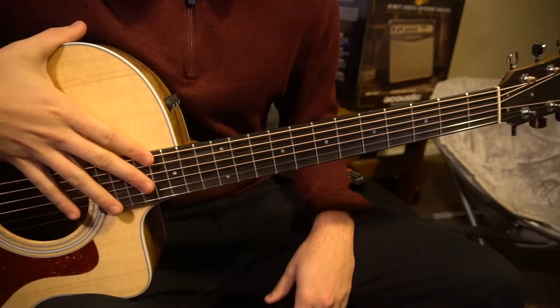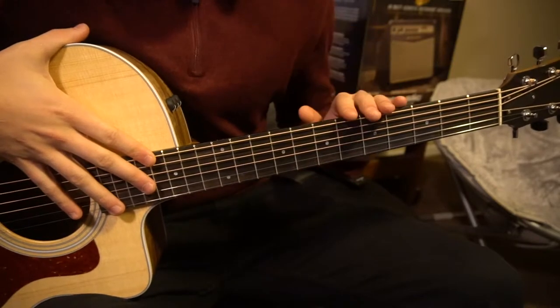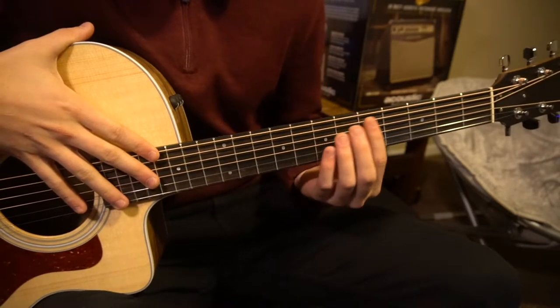Welcome to this tutorial on how to play Just What To Say by Dashboard Confessional. We're in standard tuning, no capo. With that said, we're going to jump right into it here.